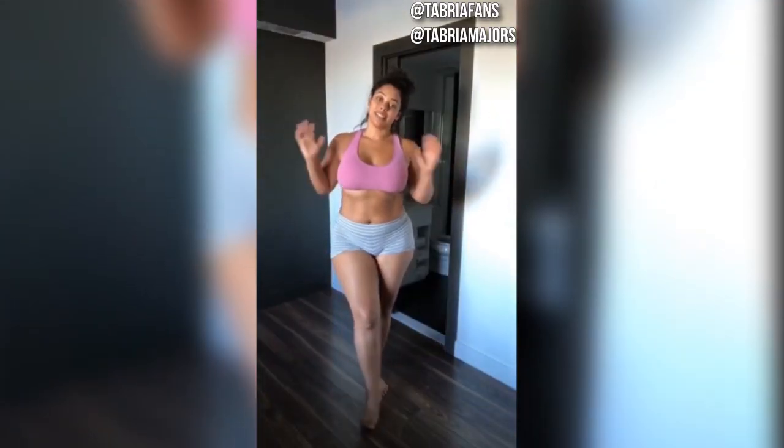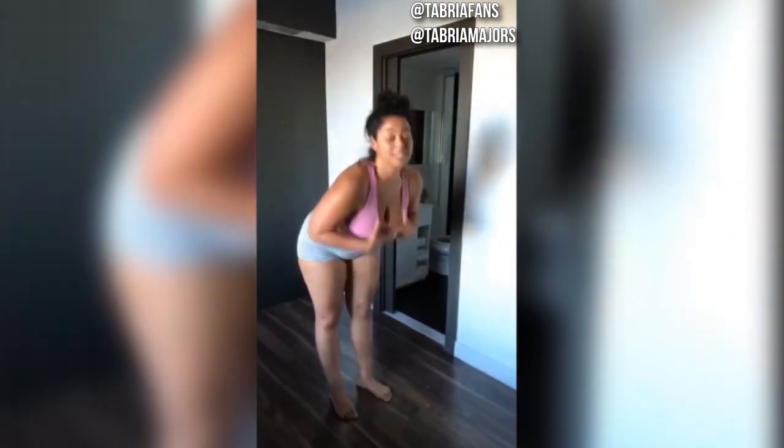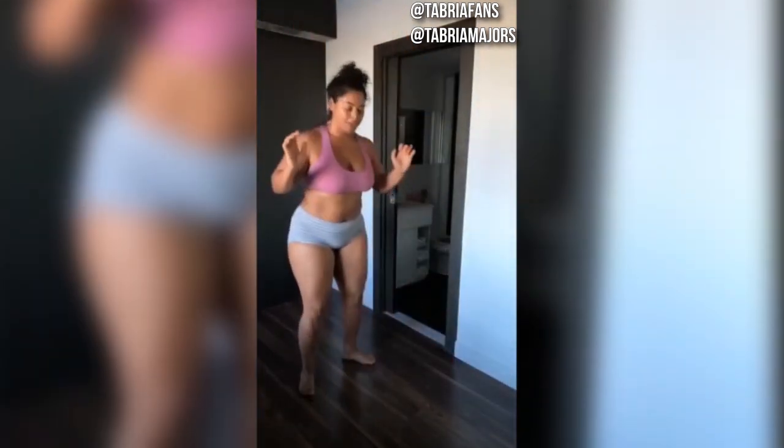So our first exercise is ten competition burpees. The difference is when you go down and plank out, you're going to lay your body on the ground and then push up and then jump up — it's more difficult than a regular burpee. So jump down, plank out, lay on the ground, lift your hands off the ground, then push yourself back up and jump up.